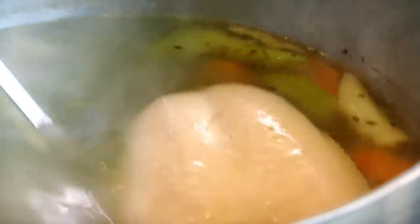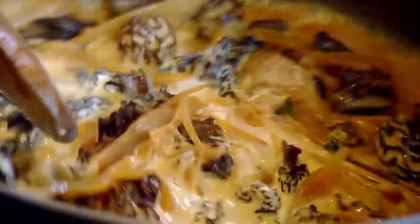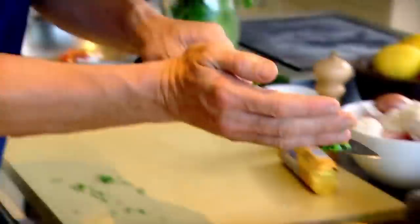Reduce. Remove the chicken and add stock. Then 150 mils of double cream. The signal behind this sauce is getting it to almost a café au lait color. Squeeze all that juice out of there. Parsley into the sauce.